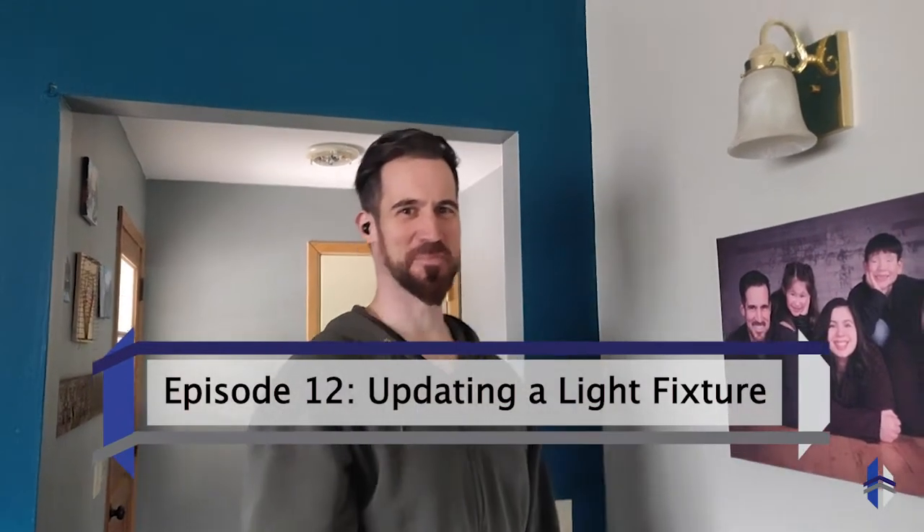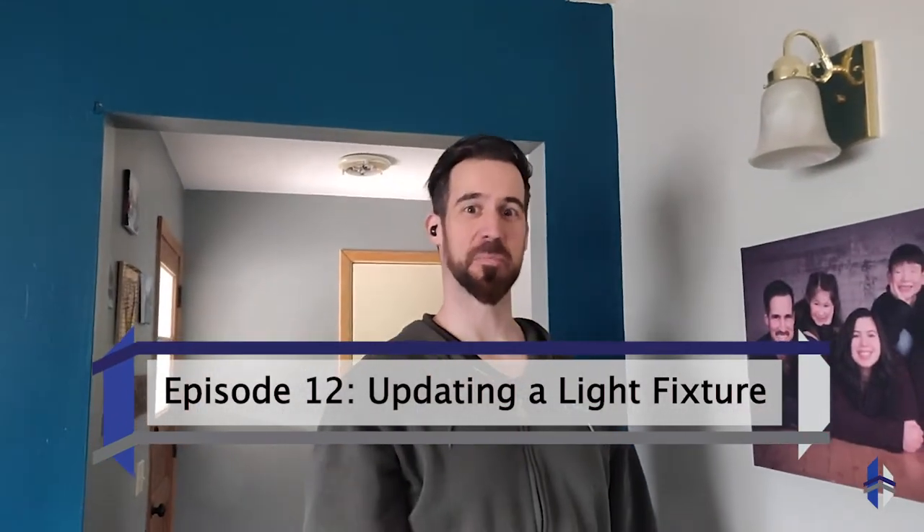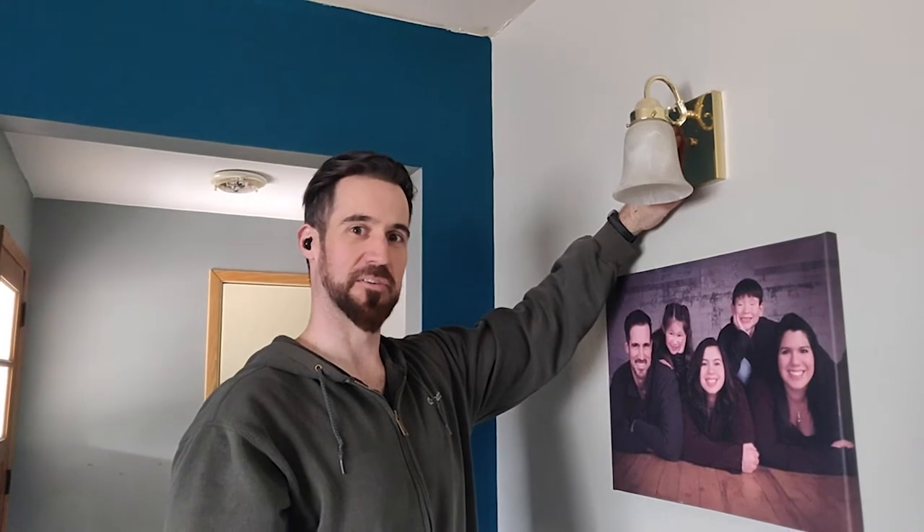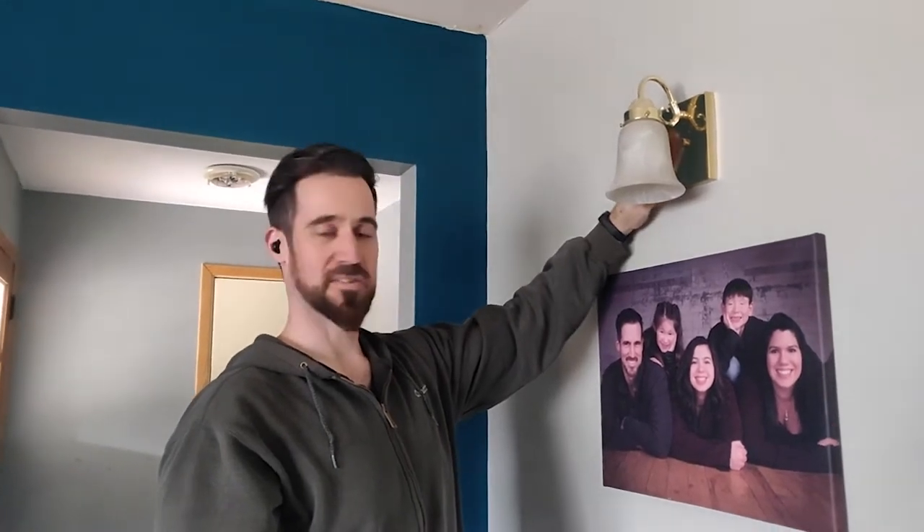Hey everyone, this is Adam from Honest Home Inspections. Today we're going to be updating one of our existing light fixtures in our living room. We've gone ahead and painted our walls and hung up a few of the family decorations, but this old gold light fixture isn't going to fit with our new look. So instead of buying new light fixtures, we're just going to update this one by taking it down and spray painting it black.